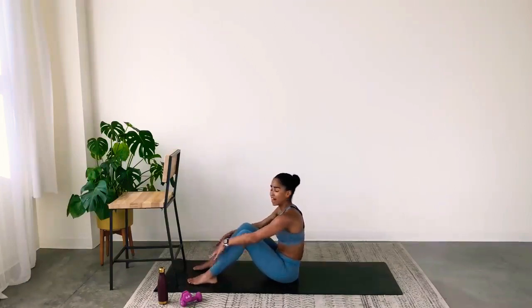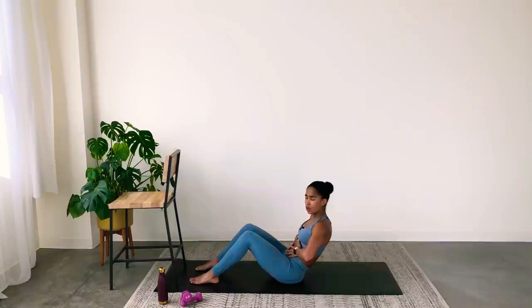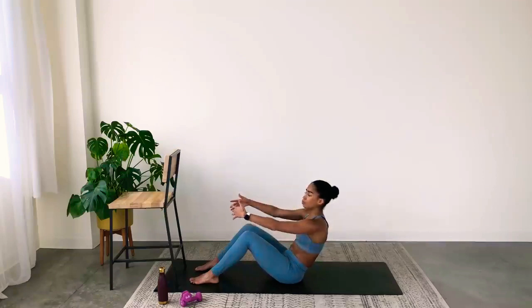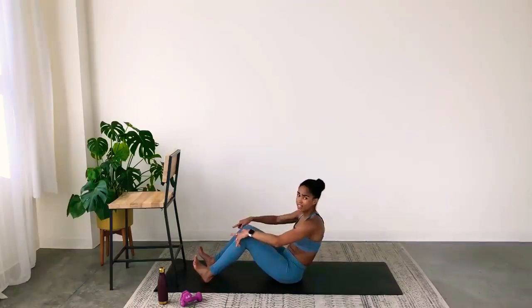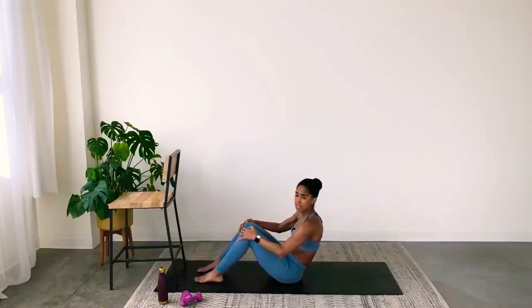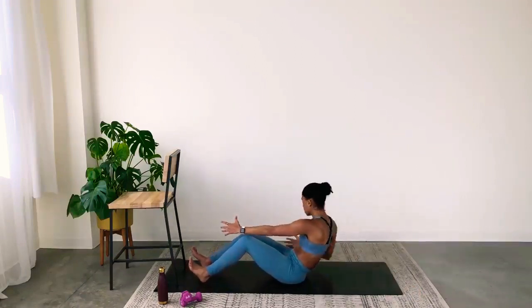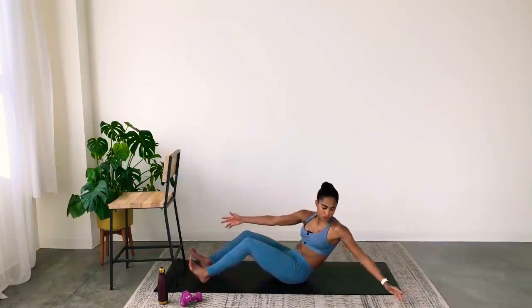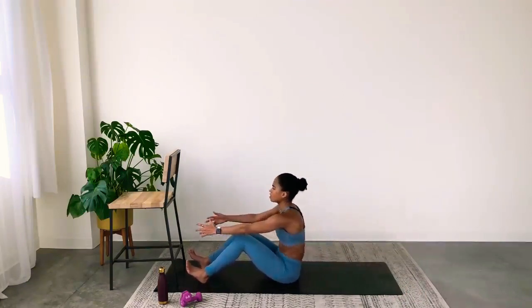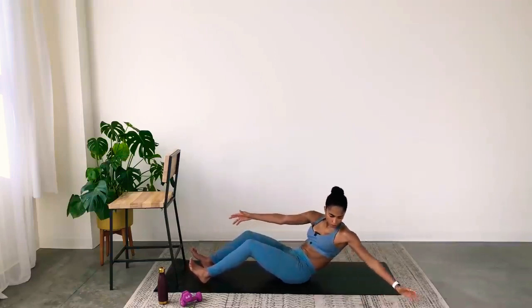Come to seated. Feet come flat onto the ground with knees bent. Bring your hands underneath your thighs, then round back slightly to the point where you find a little quiver through the core — you should have to engage the core to hold yourself here. Reach your arms forward. I'm going to flex my feet — I have some hip flexor issues from running, and flexing the feet works better for me. You're going to reach back, then come up, switching sides, finding this twist through the obliques. This is the seated pulse back with a twist.